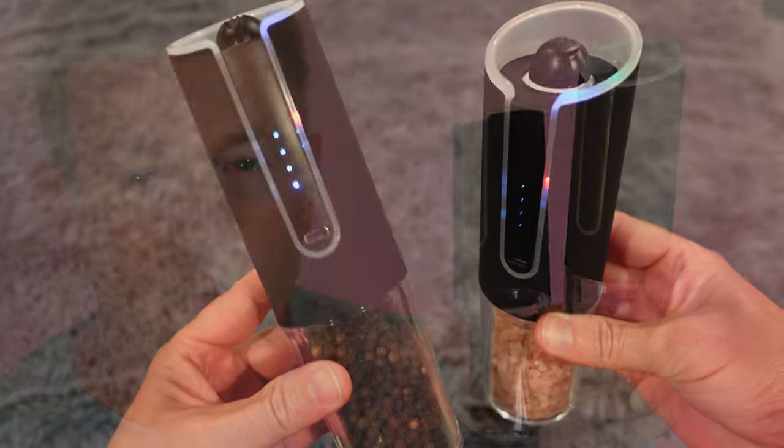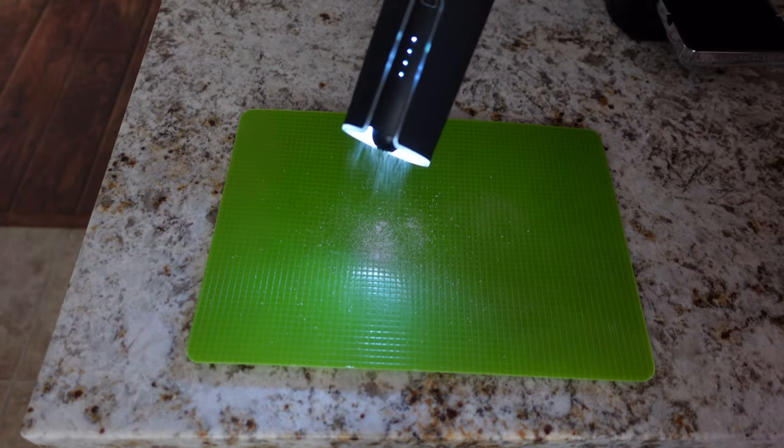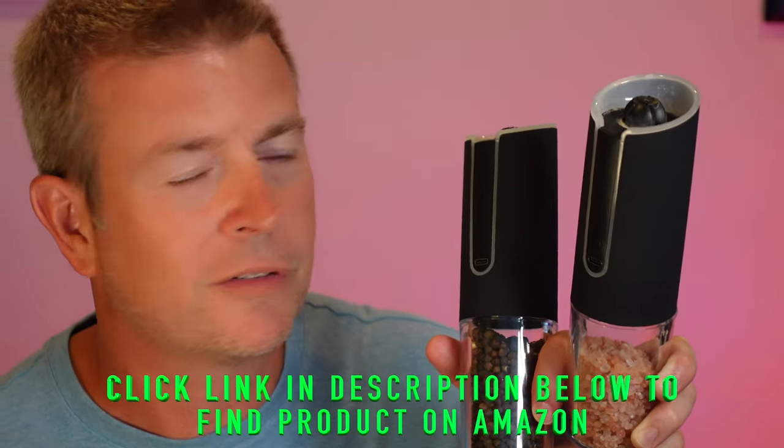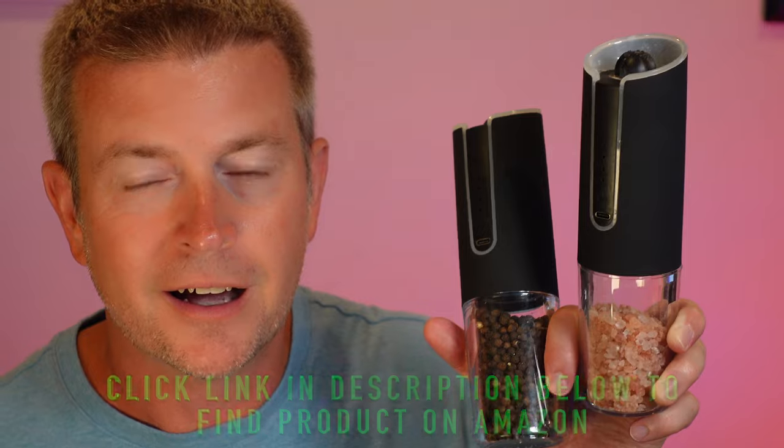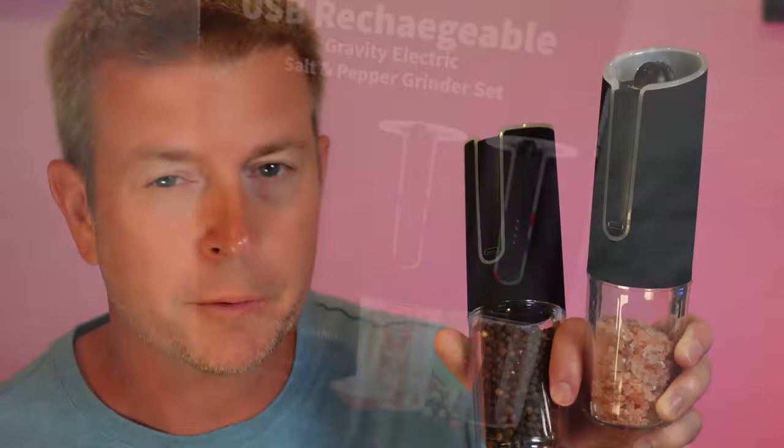The coarseness adjustment works great to give you exactly what you're looking for. The LED lights let you know when they're powered on and ready to use, and the white LED light helps you see when you're actually grinding and putting pepper or salt on your food. Really an excellent product by Corky. You don't have to hand grind, you don't have to push anything — you just turn them on, flip them upside down, and it just works.